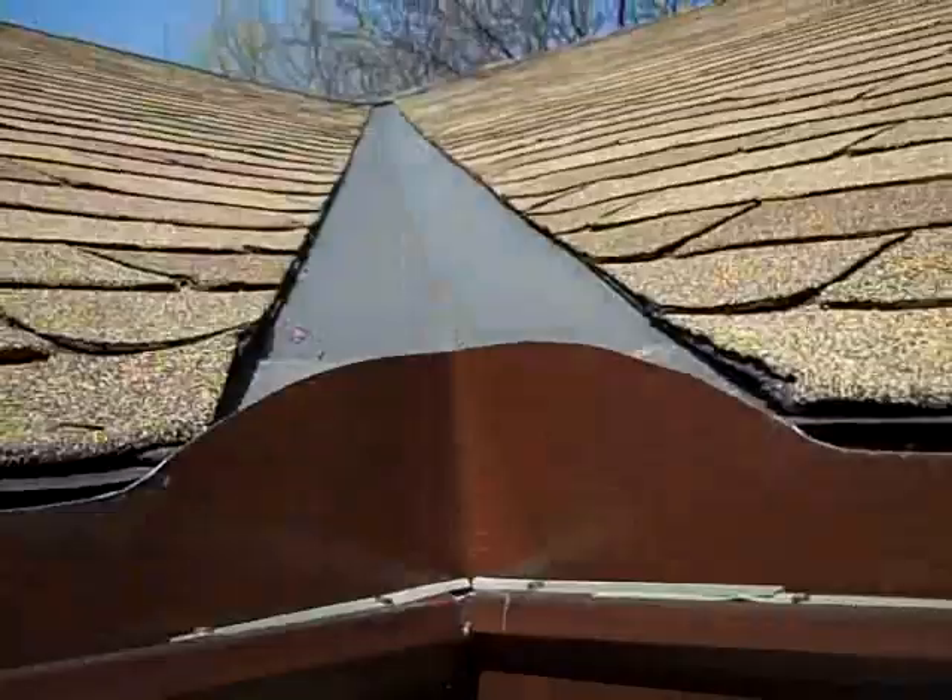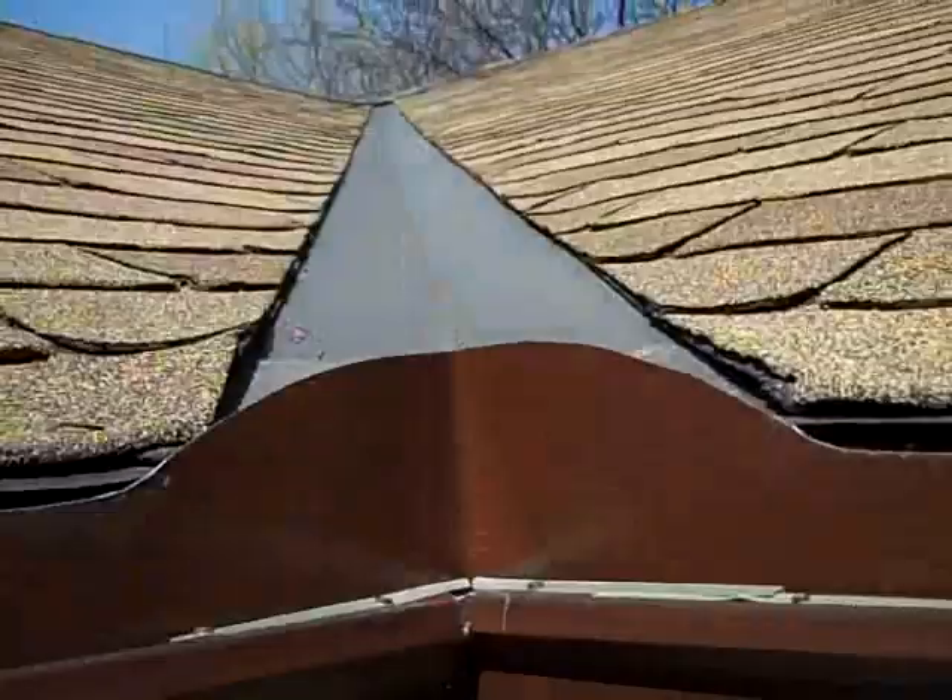The water will hit the back of that and then disperse onto the leaf guard. We only install these on inside valleys, nowhere else, and it's just because of the sheer volume of water that flows down these. Whether you have leaf guard or not, valley diverters are definitely a good idea.